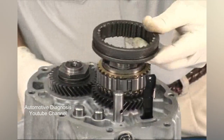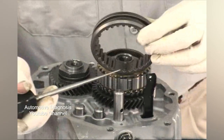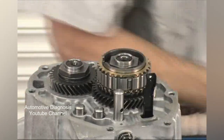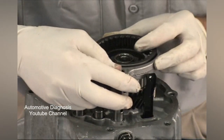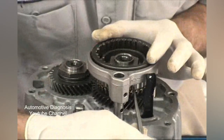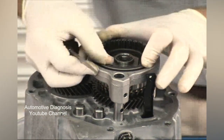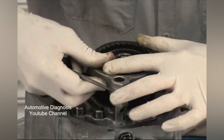Now you'll be installing the 5th reverse slider and shift fork. The side on the slider with the chamfer faces down. Also, the splines inside the slider with the gaps on either side and in the middle of the spline fit over the keys in the hub. Slide the fork into the slot in the slider and slip the assembly onto the reverse 5th shift rail. With the aid of an awl, depress the keys in while pushing down on the fork and slider. Maintain a slight pressure until the slider is slipped over all of the keys. It may require some fiddling with the keys to get the slider to drop all the way into place.